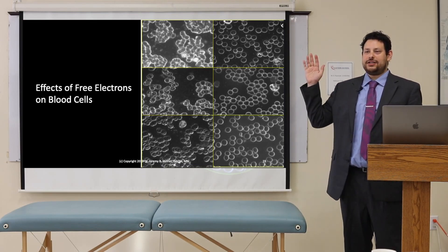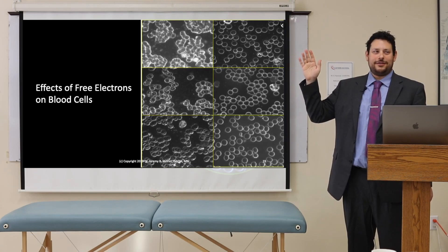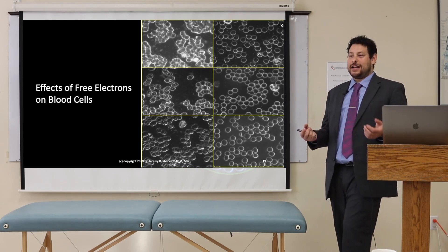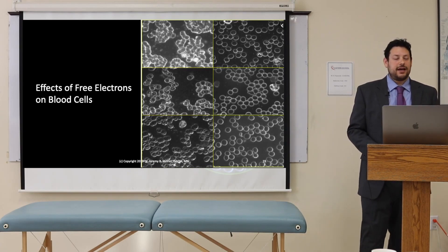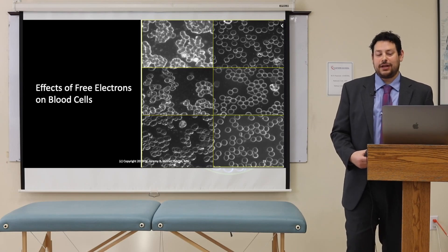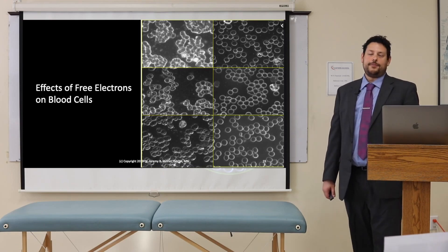Now, who takes vitamins every day religiously? If you take vitamins every day religiously, set yours on 40 hertz. Who has not taken a single supplement in a week or two? In that case, set it at four hertz. Turn it on so that you barely feel it. The first reason why we're putting electrons directly into the blood is to improve the quality — returning or restoring the zeta potential of what the red cells are supposed to be. The second reason is we can create a situation where the supplements you take absorb into the cells better.